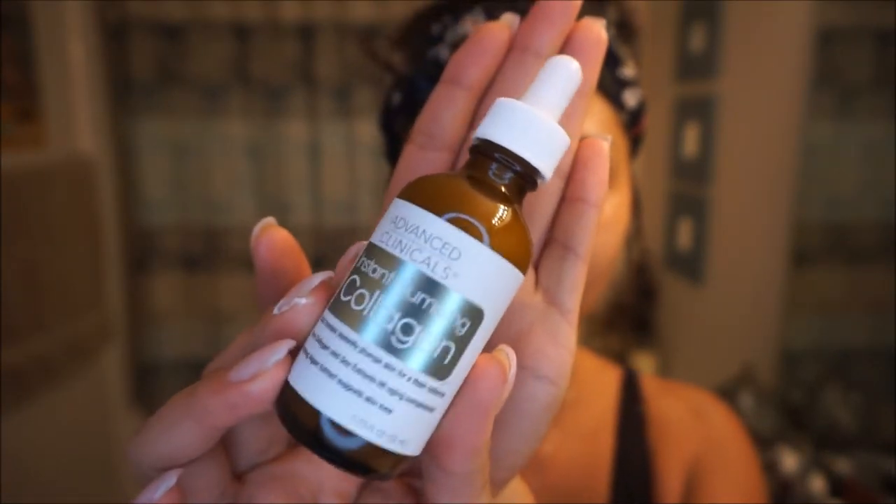This next step is one of my favorites. It is the Advanced Clinicals Instant Plumping Collagen — it comes in a little dropper and I just apply it all over the face. Collagen is super important for our skin because as we get older we start losing it and that's how wrinkles happen. We want to replenish it to make our skin stronger and boost elasticity, so I just slap it on and rub it in.